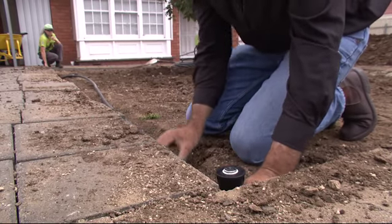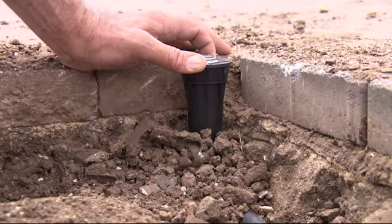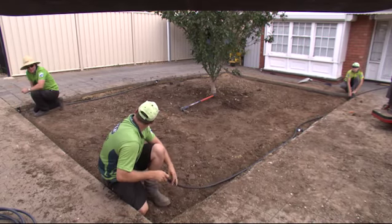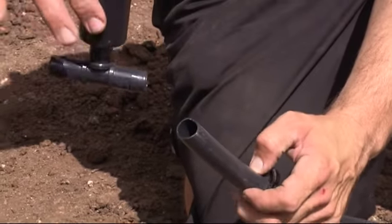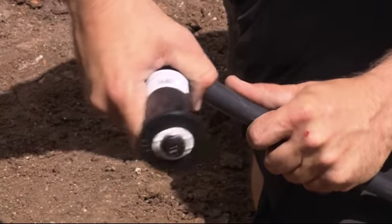Now what height should you be setting your sprinklers at? It's about level with the footpath, so they've got to be low enough that the mowers don't get them and high enough that they're not protruding above the lawn. And the location of the sprinklers is important? Yeah, very important. They should throw from base to base — the water should squirt from the base of one sprinkler to the base of the next one to get full coverage.